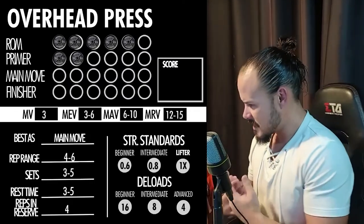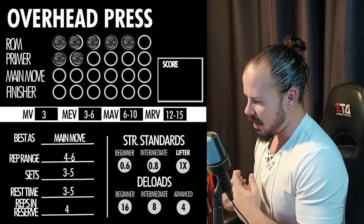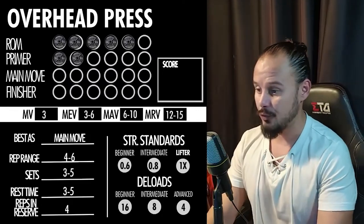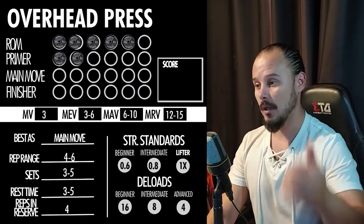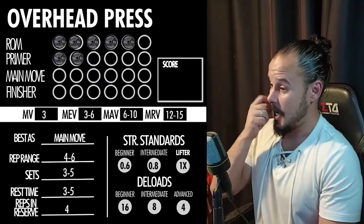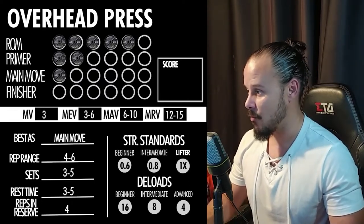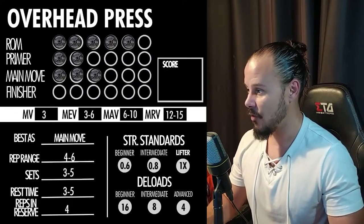Thoughts on adding before or after squats? After squats, always — a hundred percent. That's actually what I do: squats, pull-ups, overhead press. That's how I go in full body workouts. As a main move, this is the big four — my baby. It's one of the best main moves you can ever introduce to your workout. It's a six, a full six.